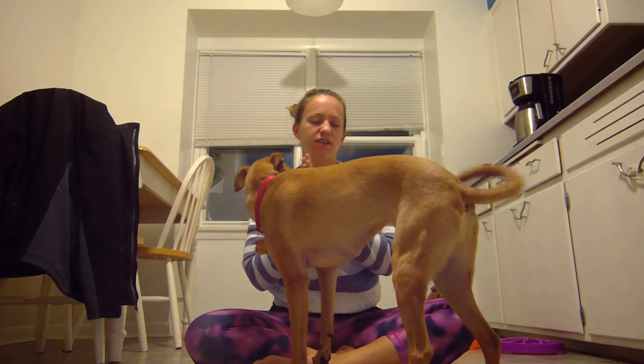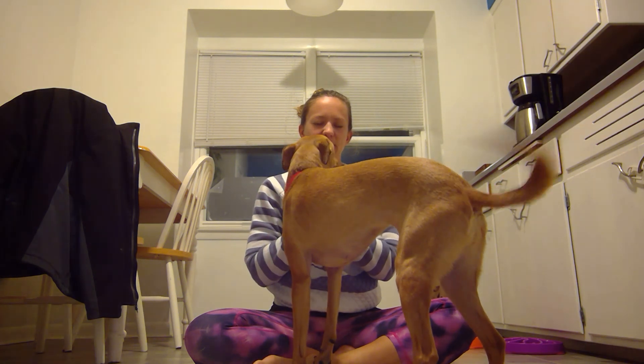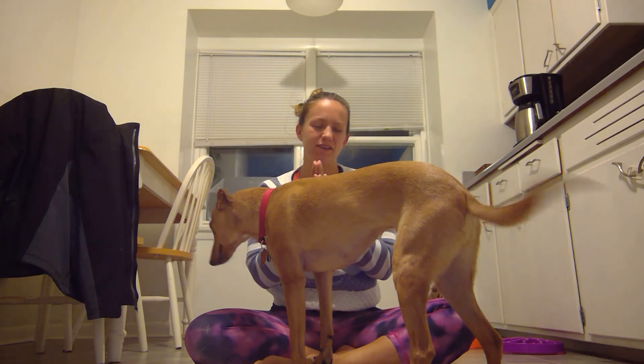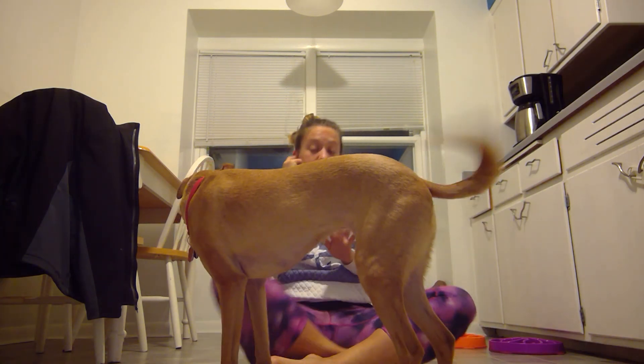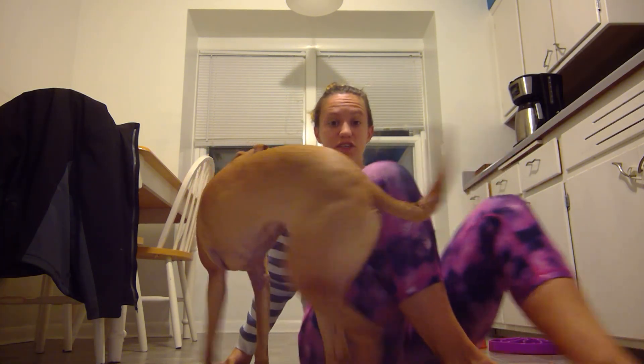Hands to heart center. The love and light inside of me honors the love and light inside of you. Thank you so much for sharing day 29 with me, and I'll see you later. Today was short, sweet, and to the point. Have a great day.